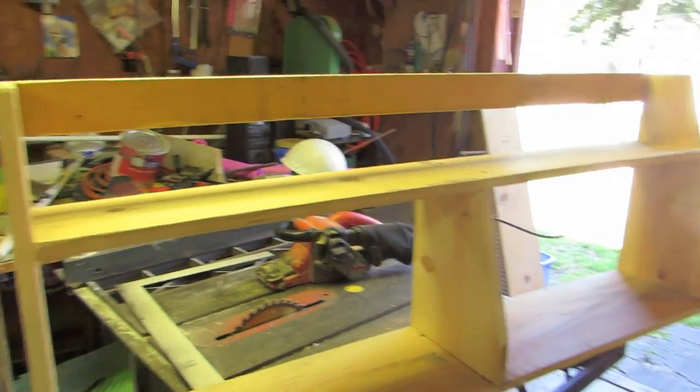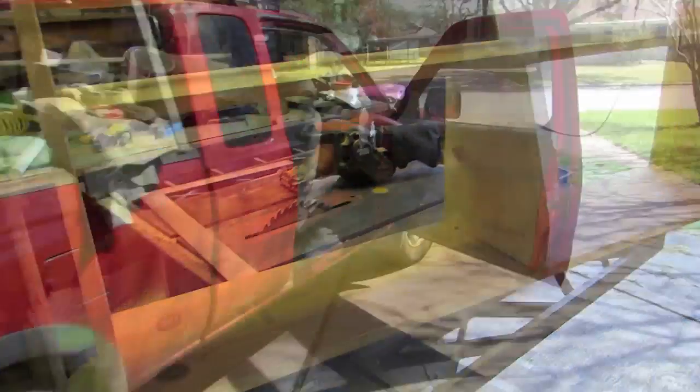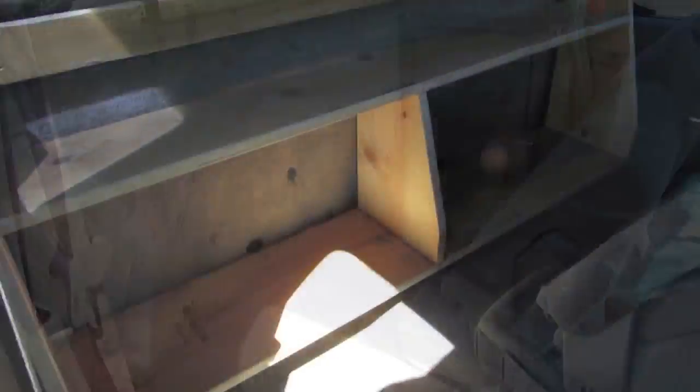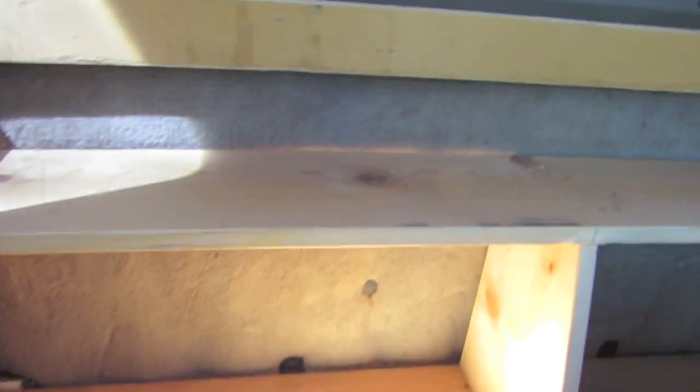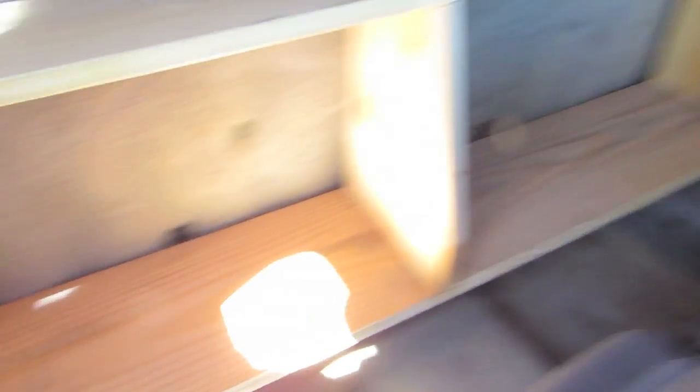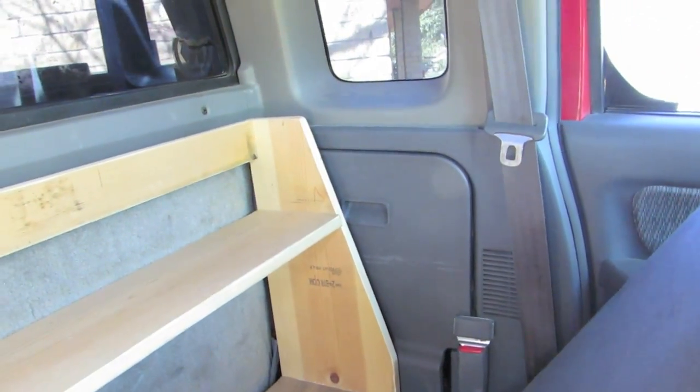Folks, that's good enough for my purposes. Let's go throw it in the truck and see if it fits. All right, there you go — fits like a champ. If I made it any bigger it wouldn't have fit. Goes side to side.